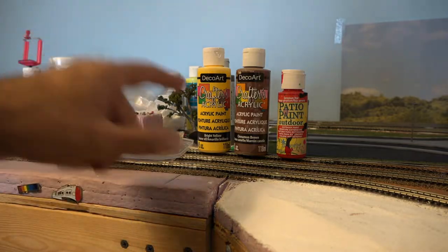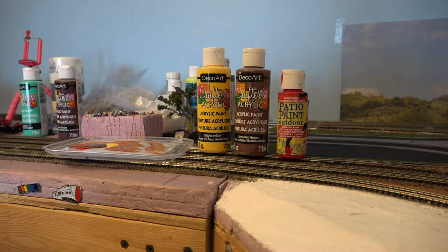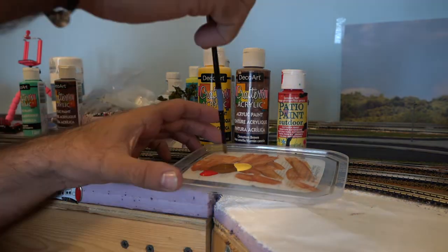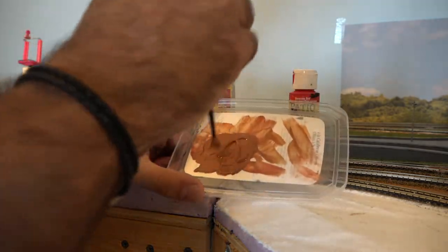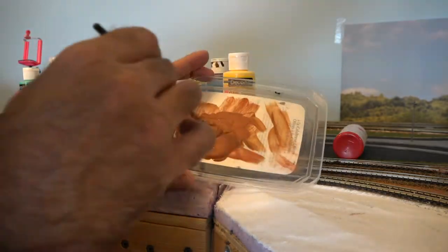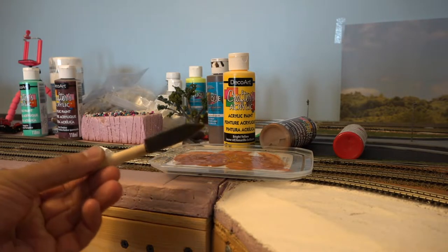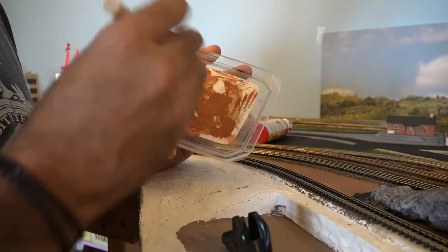These are the colors I'm going to be using: bright yellow, cinnamon brown, and geranium red — all acrylic paints. I have a palette here, just dropped it in and I'm gonna mix it and see how it turns out. Trying to get that rust color. For applying it, I'm just using a foam brush — just dab it right on the tip and get the edges of the rails. It's almost like dry brushing.